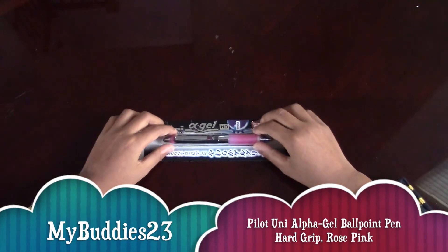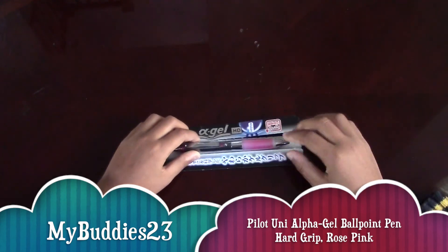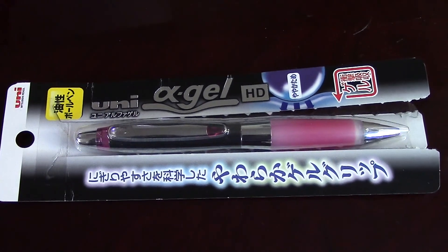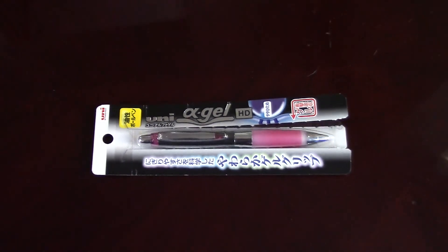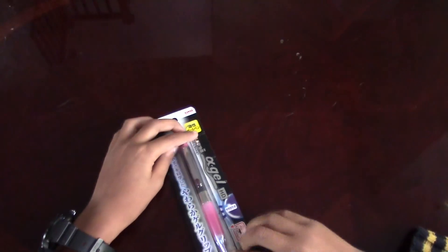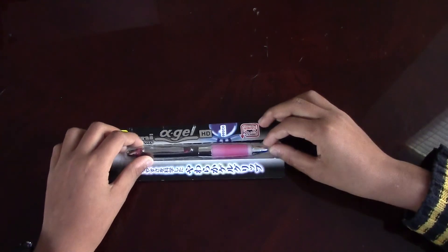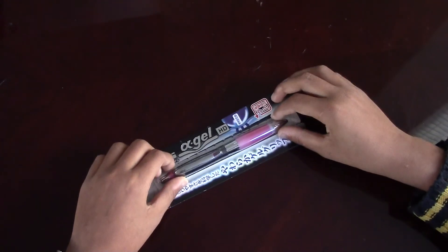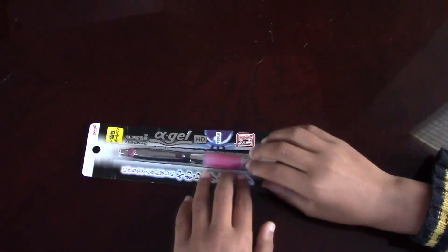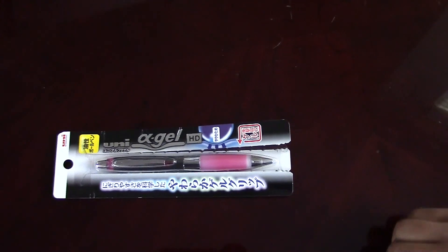Hello, howdy all YouTubers. This is Anish and we are doing the review of the Alpha Gel pen. This pen was imported from Japan and it comes in many colors. I bought the pink one and as you can see the cover is similar to the Alpha Gel pencil covers, and I got the black HD version of the pink.